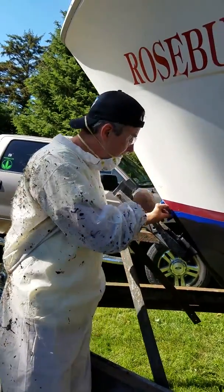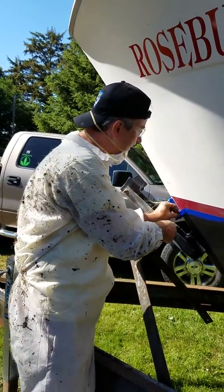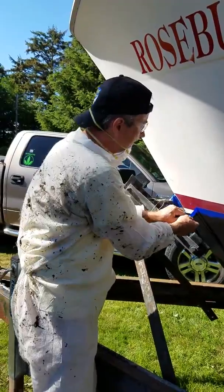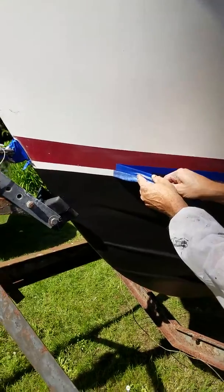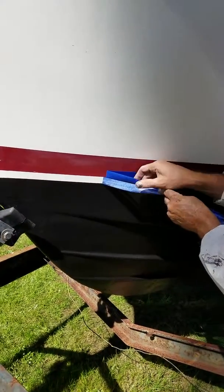Okay, so now we're going to peel off the tape. We're really glad we put this on — makes a nice sharp edge. Look at that, it's coming off and leaving a straight edge for us.